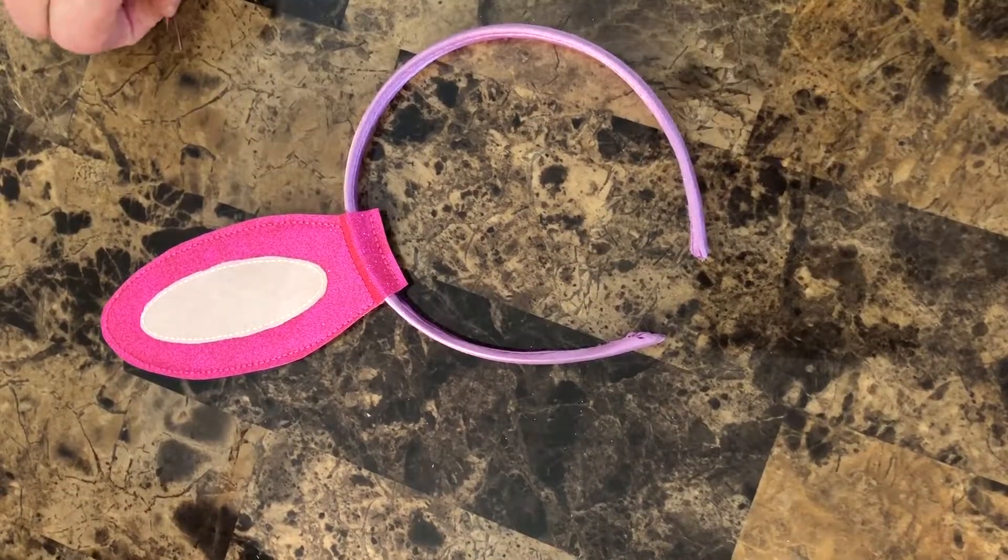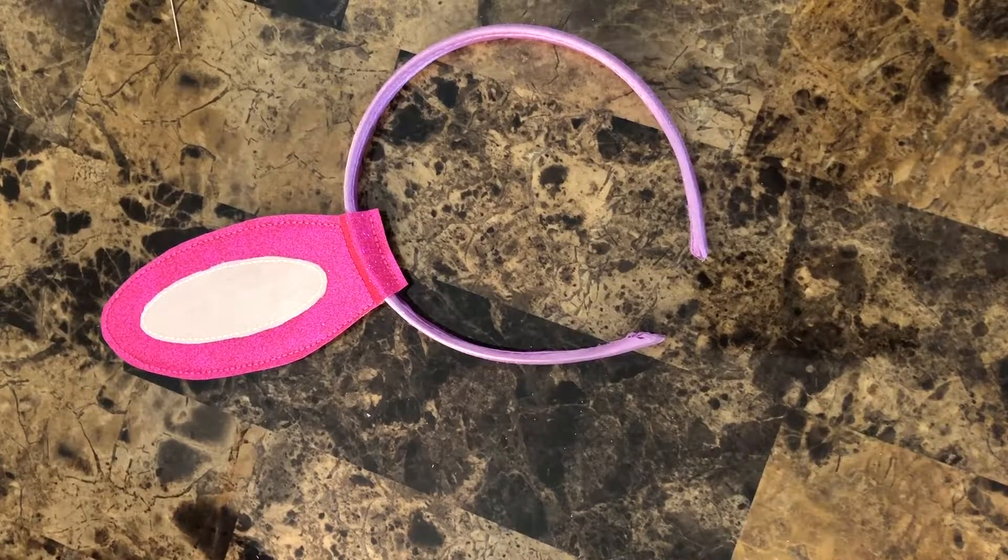I stitched this out on my little Brother SE400 and it turned out really good. I think any machine you have will stitch just as well. Good luck and thank you for joining me — I'm off to stitch the other ear!